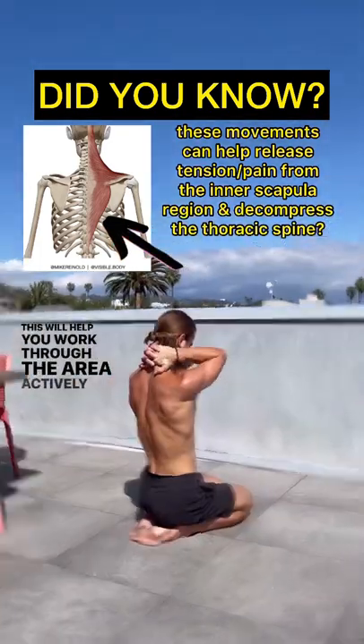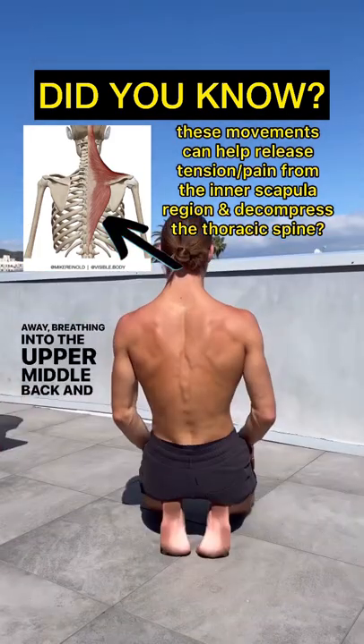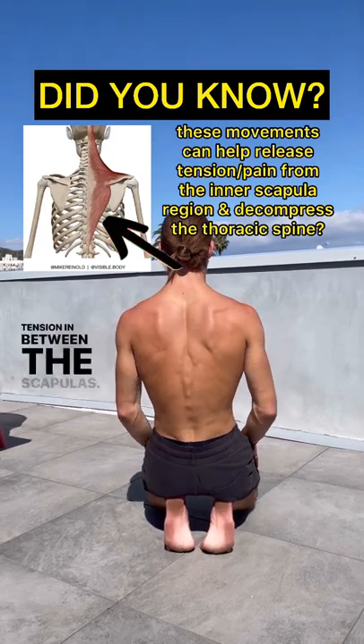This will help you work through the area actively, and then you can come into this position like so, reaching the elbows away, breathing into the upper middle back, and then you can work on your scapula wings, making sure you're not holding tension in between the scapulas.